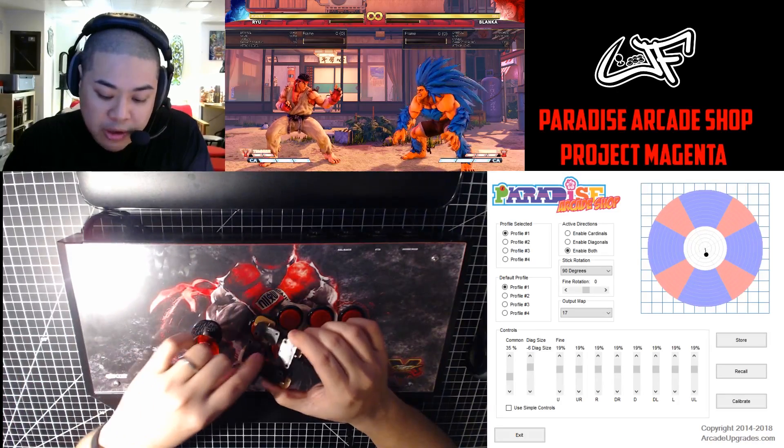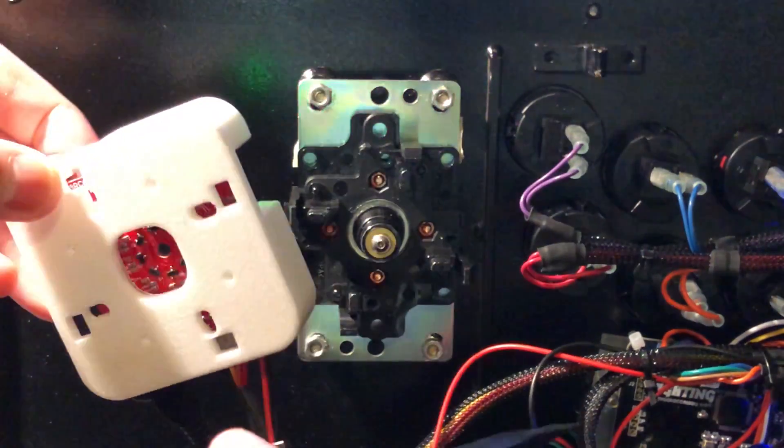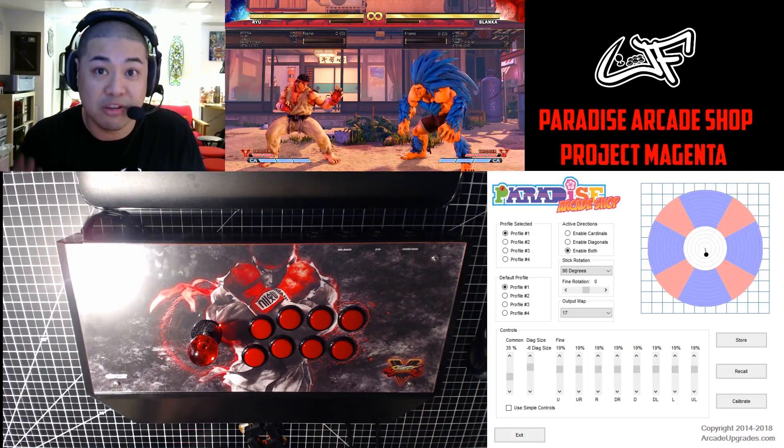If you do a corner, it hits two of the switches and you might jump forward or down-forward, whatever it is that you hit. These little sensors on the Magenta read the magnet that sits on the bottom of the shaft. That's also how you can get these precise adjustments that you can make with the software.